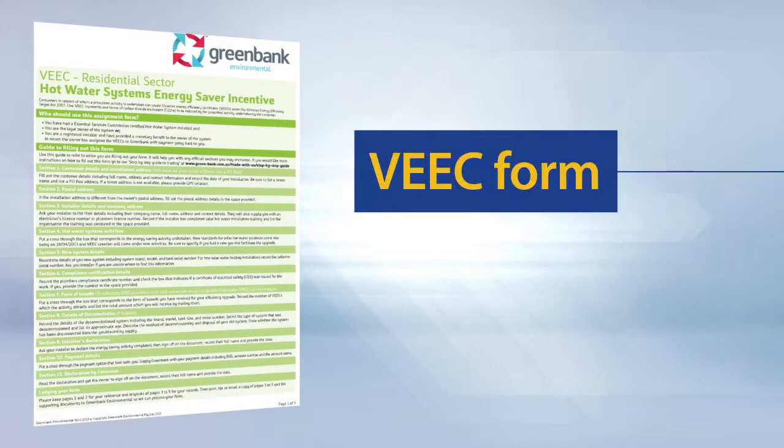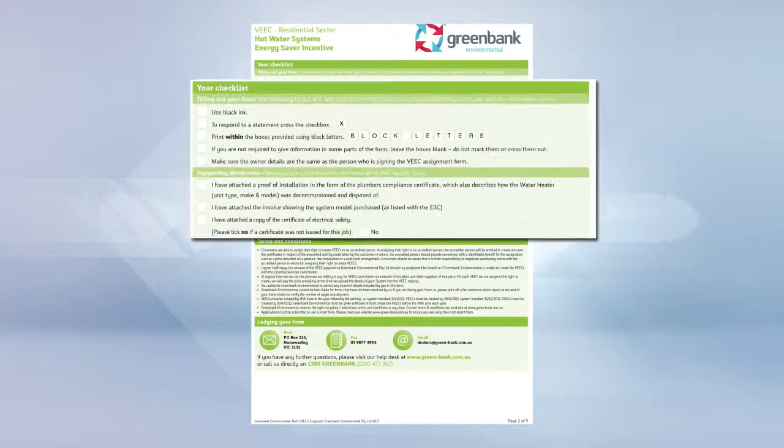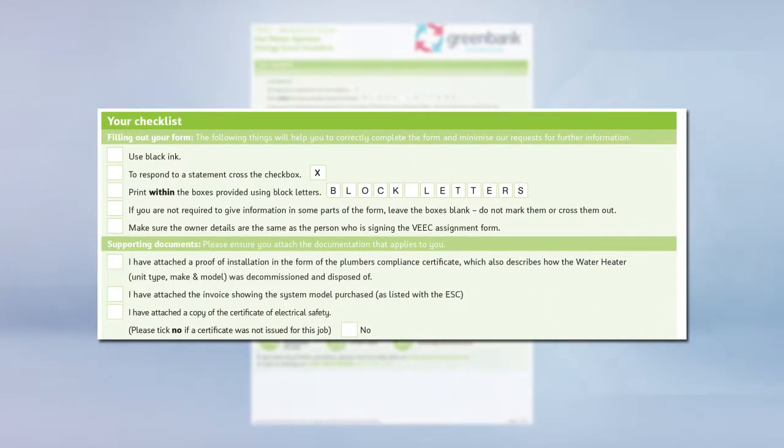A VEEC stands for a Victorian Energy Efficiency Certificate. VEEC forms will vary depending on the trader you decide to assign the Victorian Energy Certificates to. The example we are using here today is the Green Bank Assignment Form. However, as with STC assignment forms, the information required by most VEEC traders will be similar. Follow the checklist on the VEEC form to ensure that you have included all relevant information.